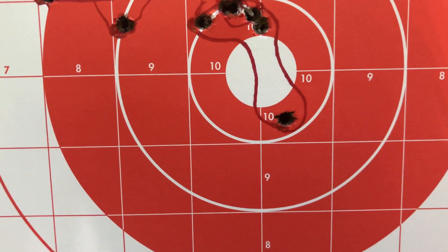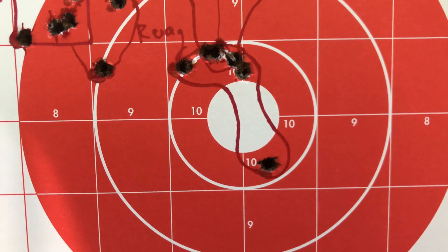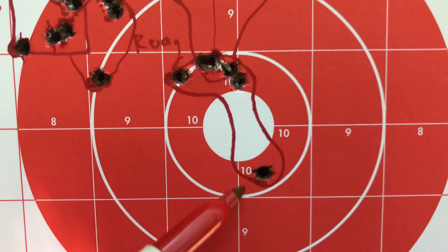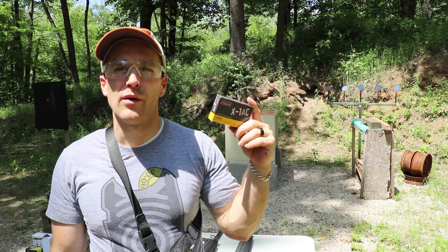We got that one down there at 5. So right around a little over inch and a half. Maybe inch and three quarters. Definitely less if you throw out that bottom one. But not bad.